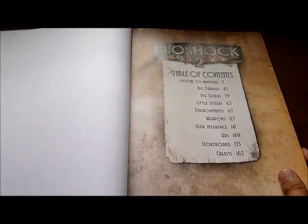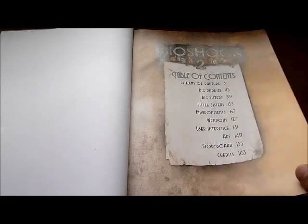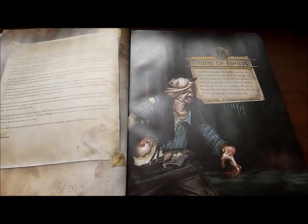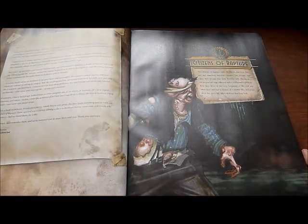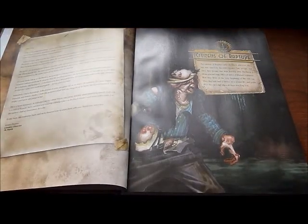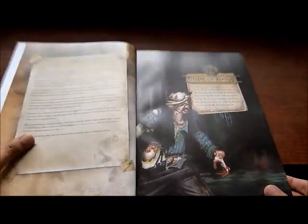The table of contents lists: Citizens of Rapture, Big Daddies, Big Sisters, Little Sisters, Environments, Weapons, User Interface, Ads, Storyboards, and Credits. I'll try my best to show you as much as I can of the art book so that you guys get an idea of what this special edition is about.